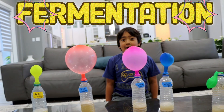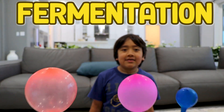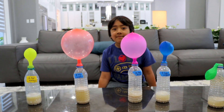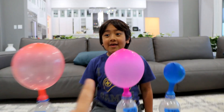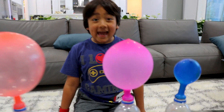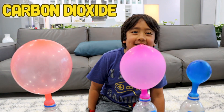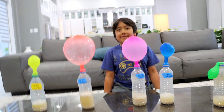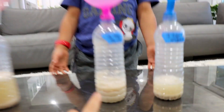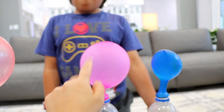So this process is called fermentation. Can you say it? Fermentation. That's right. So the yeast feed on the sugar, and then what comes out of it is gas — carbon dioxide gas. That's right. It also releases an alcohol called ethanol, but ethanol stays down here and the gas goes up into the balloon.